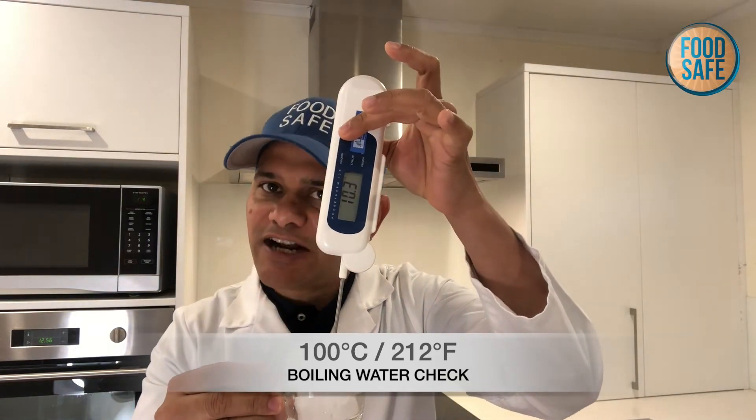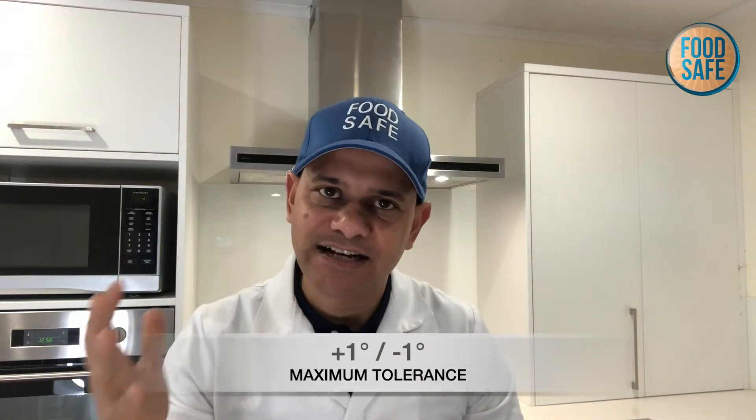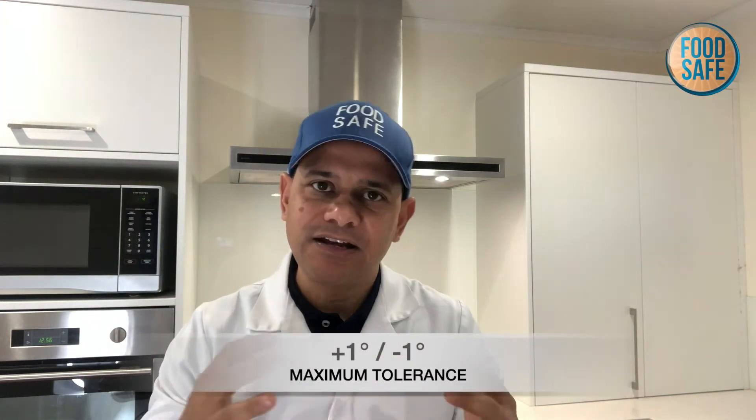You also do this in boiling water. So we put this into boiling water and we should get 100 degrees. If you're getting more than plus or minus one either side of 100 or zero, then you'll need to replace your thermometer and get a more accurate one.